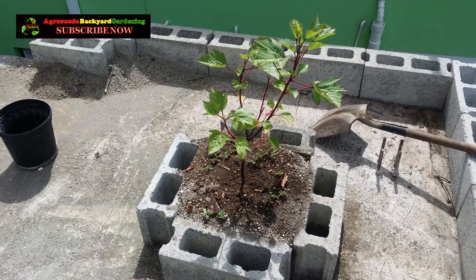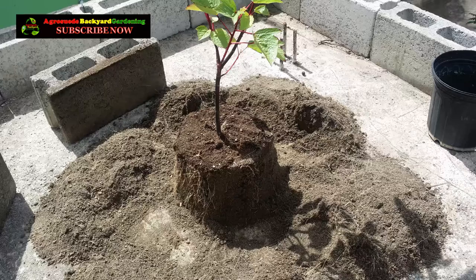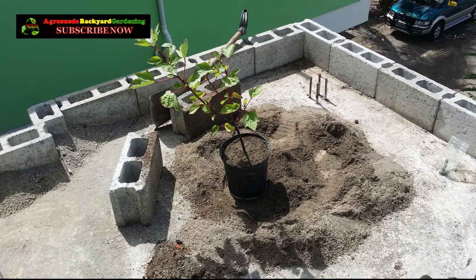Thank you very much for liking our video, thank you for subscribing to our YouTube channel, and thank you for liking our Facebook page and following us on Instagram and Twitter. The links for all the social media sites will be in the description on our YouTube channel, Agro Suede Bucket Garden. Remember, a bucket garden in some ways keeps the doctors away — and Agro Suede is out.